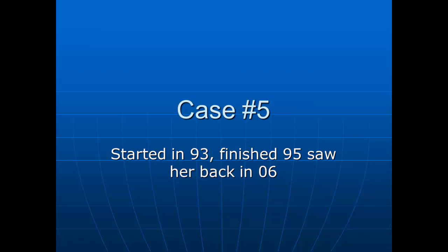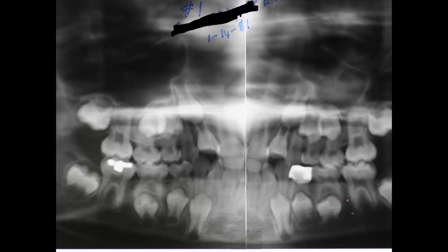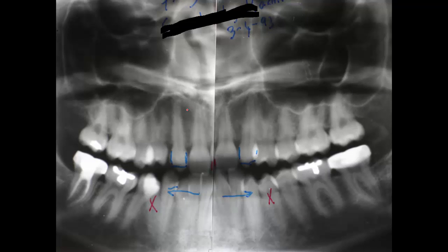All right, I'm going to go to case number five. We skipped over four — I'm going to go back and cover it in another thing. This started in 93 and finished in 95, and I saw her back in 06. This lady has a good profile, good facial structure. It looks a little bit like the one earlier back there, but it's a different person. And here are the cuspids — you can see them where we've trimmed them down there. I'll show you some of the x-rays going into the case. She's got deciduous teeth that we have to remove, and we have to get these cuspids to come in beside the upper centrals. Here's the second x-ray showing you where we trimmed those teeth up.